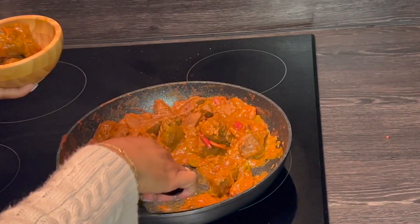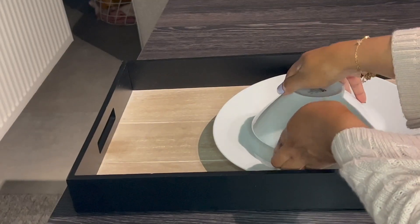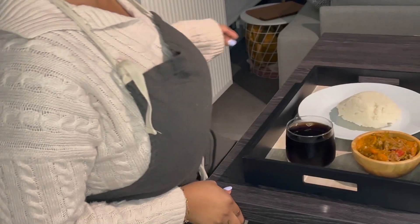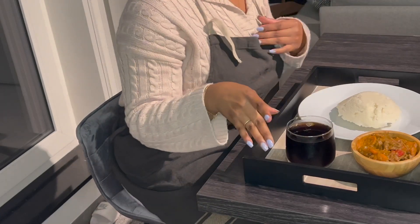Serve your maini stew with some ugali, and our authentic Kenyan lunch is ready. We have some ugali and some maini — look at the color!